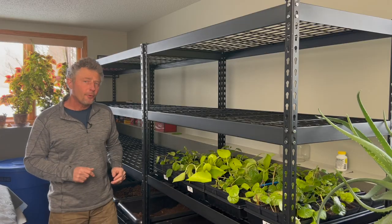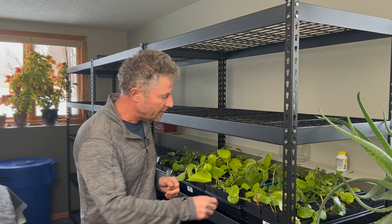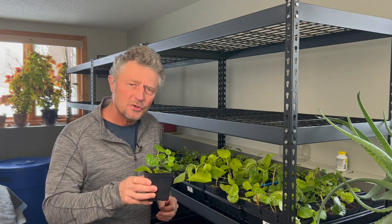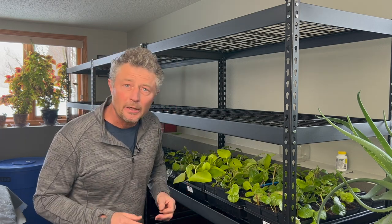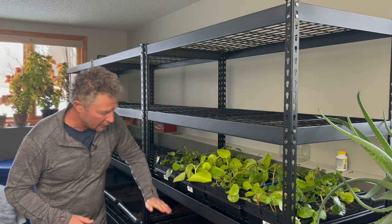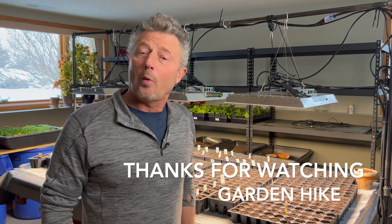Out of the five vertical racks, we're going to use four shelves per rack, giving us 20 total shelves where we should be able to fit 78 pots per shelf — that's 1,560 pots total. We'll be patiently waiting for our grow lights to come in to hang on top of each shelf, and that'll be a big part of the next video. Thanks for watching Garden Hike — we'll see you again soon.